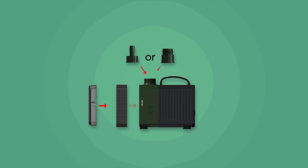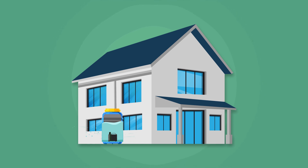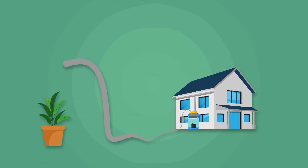The versatility of the pump doesn't end here. Using the threaded garden hose fitting or hose adapters, you can utilize the pump in a rainwater tank, making it easier to water plants throughout the garden using collected rainwater.